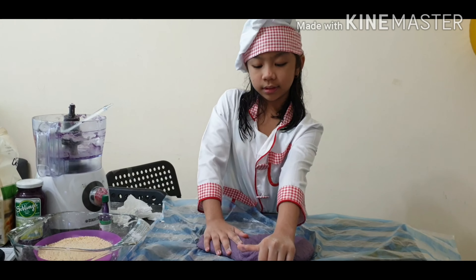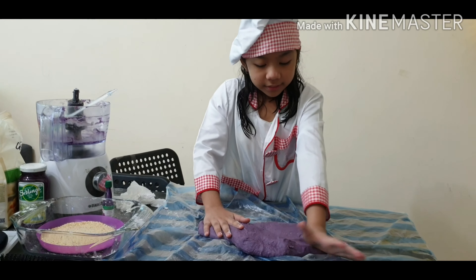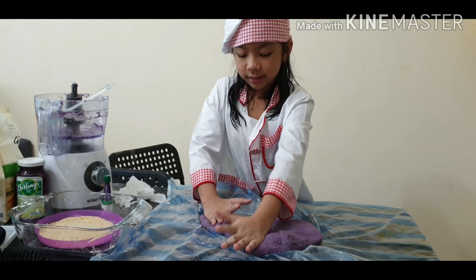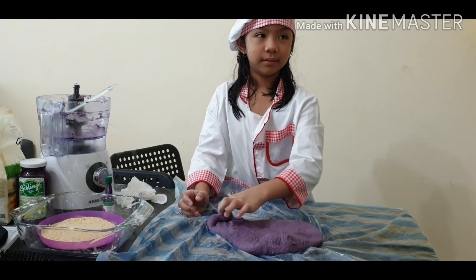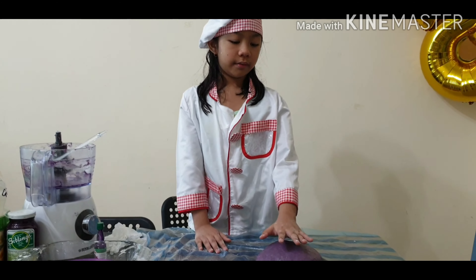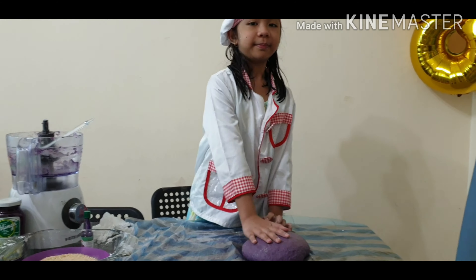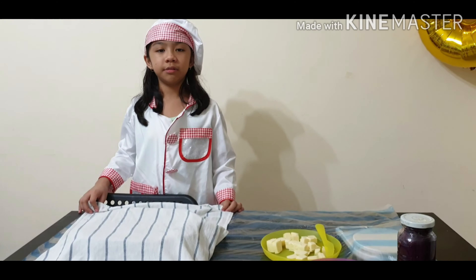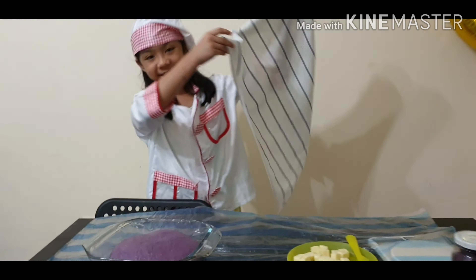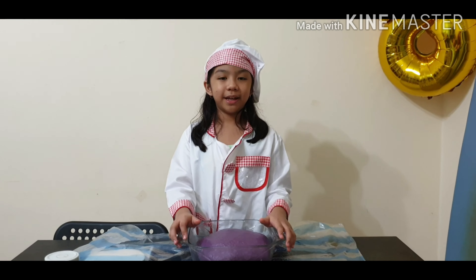And now our dough is ready. We have to wait for it to rest for 2 hours. The dough is ready and we're done with our rise. It's so big. Let's divide the dough now.